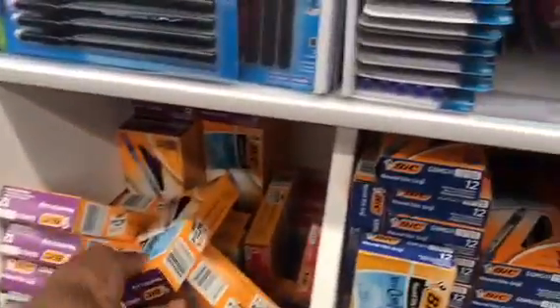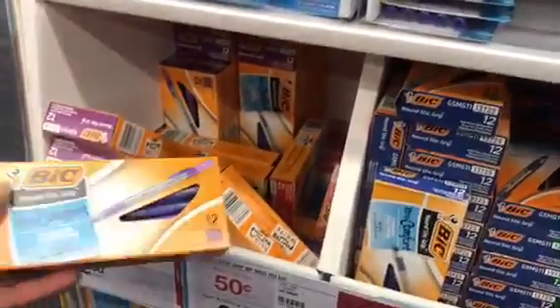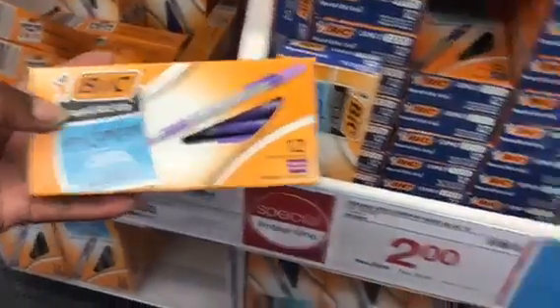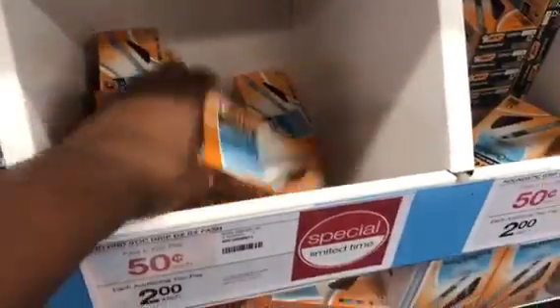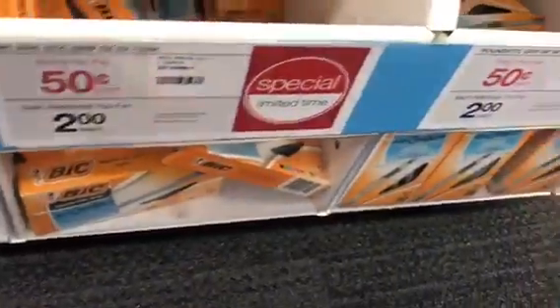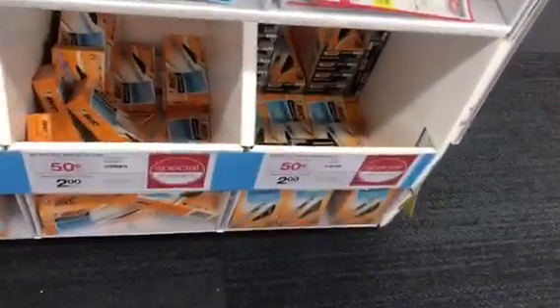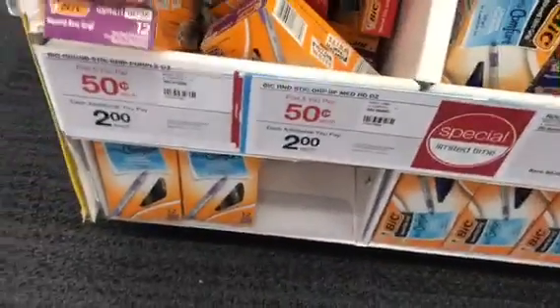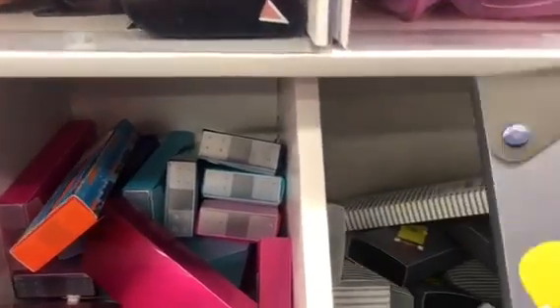A couple more items at a pretty good price: these big round stick grip extra-comfort pens — they come in purple and in assorted colors. For the first five you pay 50 cents, then it's two dollars per box after that. Over here, for a dollar, are these sliding pencil boxes.